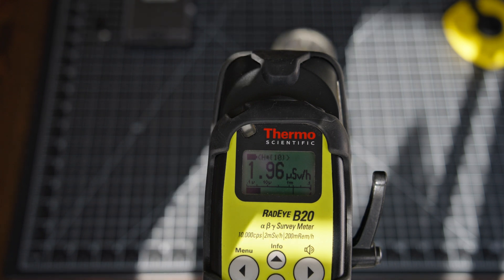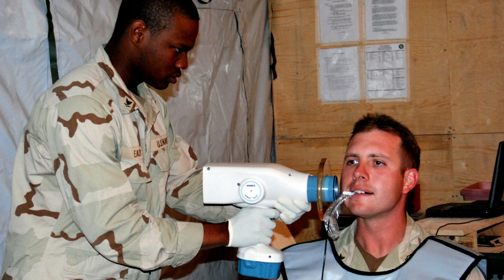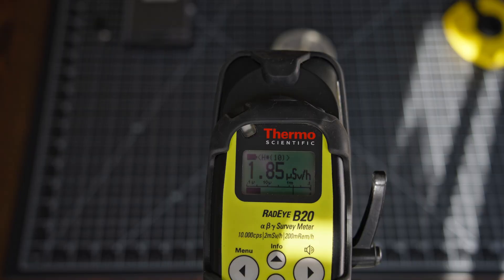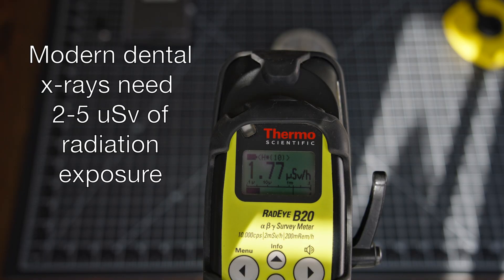That's around the same as you would get from a single-exposure dental x-ray, so that's fairly low — but it's still radiation exposure.